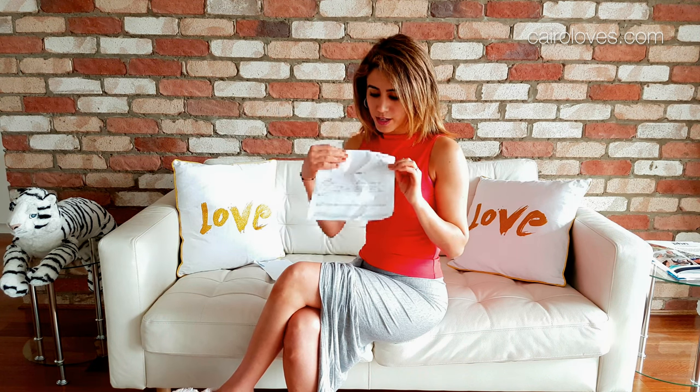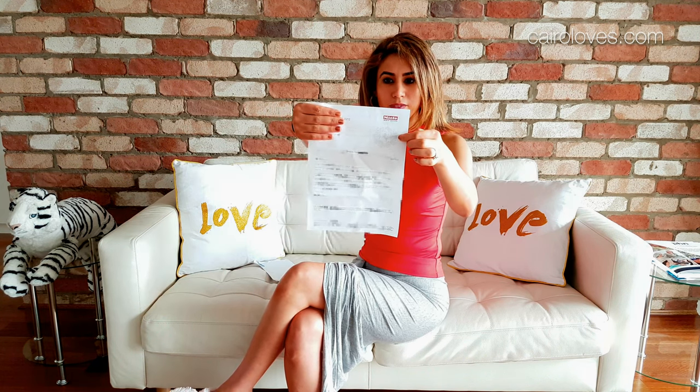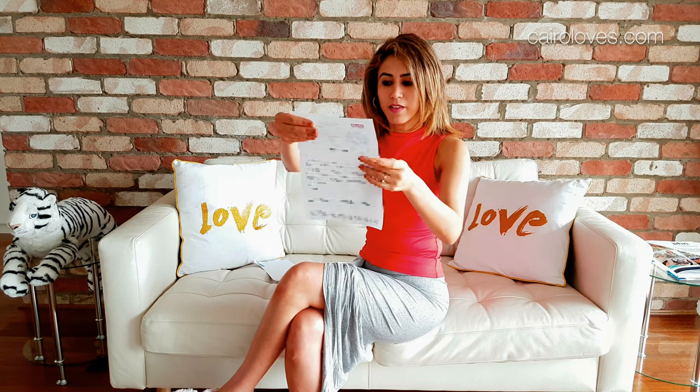Wow, it's even got the Miele emblem on it — it's amazing. And then the other side has got the order confirmation. So I guess that's it. It's confirmed we've got a Miele and we're about to do the clean test, and I can't wait to find out the results.